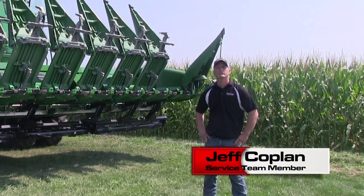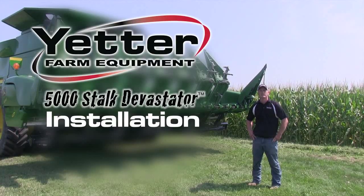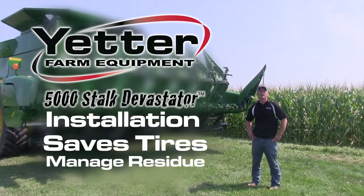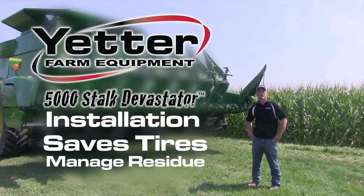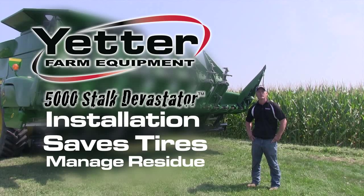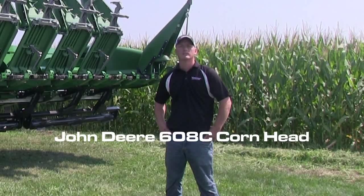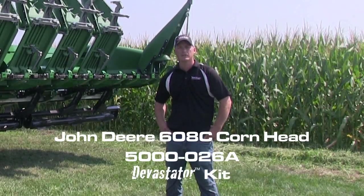Hi, I'm Jeff Copeland, service team member of Theetter Farm Equipment. Welcome to the 5000 Stock Devastator installation video. The Devastator is a useful tool used to save tires and manage residue by rolling over and crimping the stock, keeping the stock to the soil surface and accelerating residue breakdown. We will be installing the Devastator on a John Deere 608C corn head using the 5000-026A model Devastator kit.